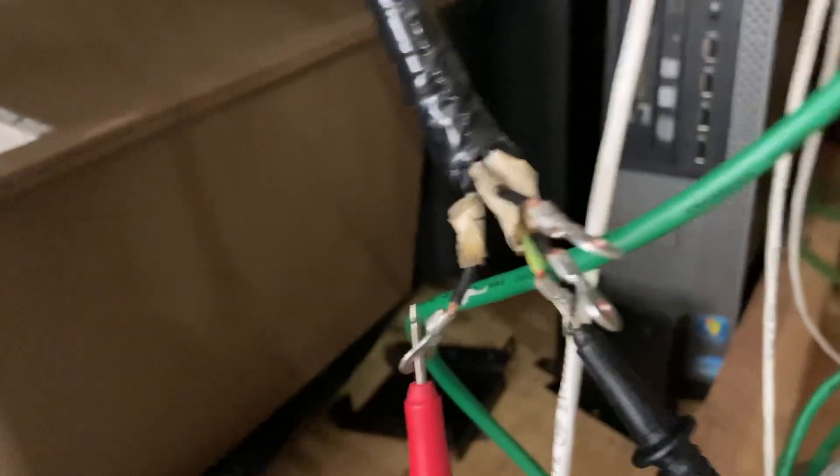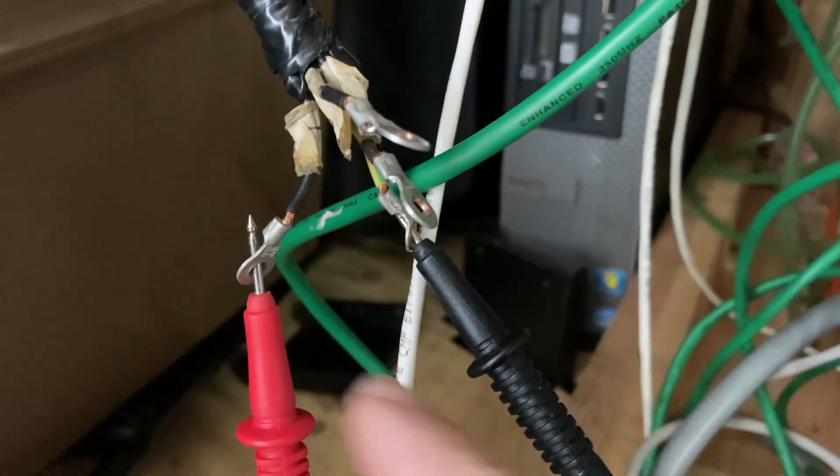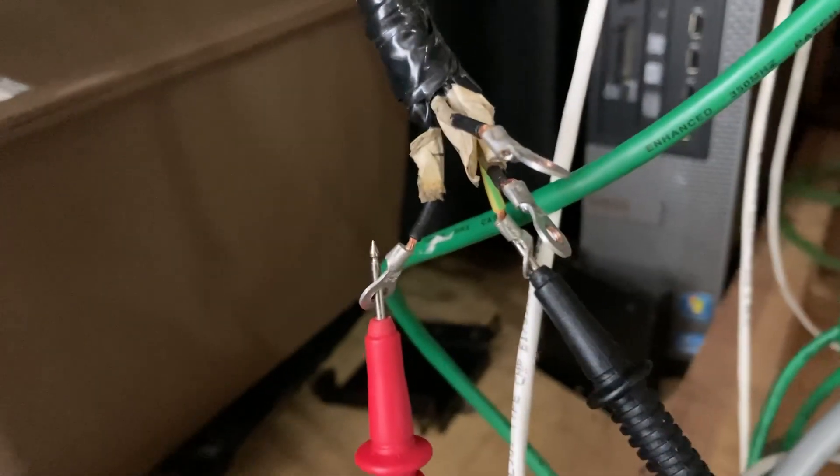When that end is disconnected there's no continuity between all four. So it's not the cable, it's the connector.